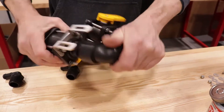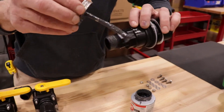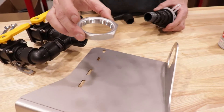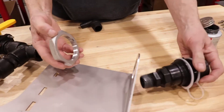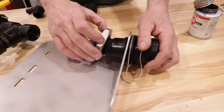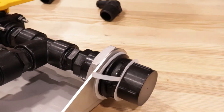Apply thread sealant compound to the poly nipple attached to the male dry break poppet. Grab your poppet support bracket and FPT locknut. Make sure that your FPT locknut cutout side faces the plumbing, then proceed to screw on as shown. Take your large groove joint pliers and tighten the FPT locknut.